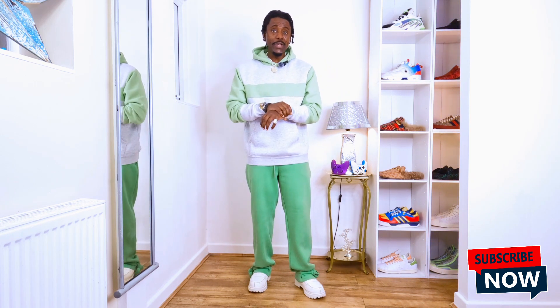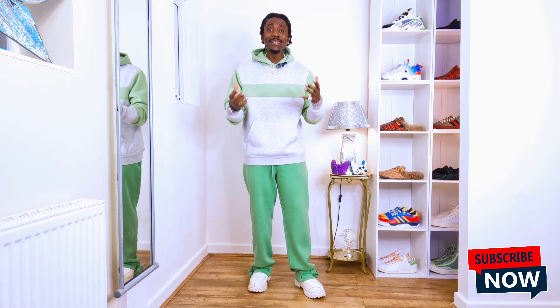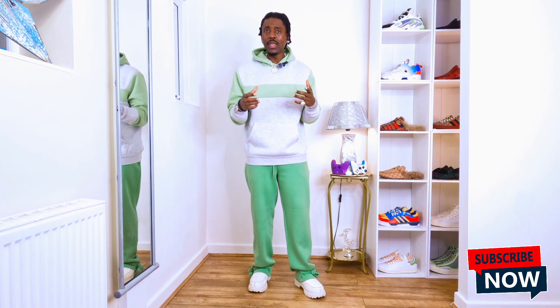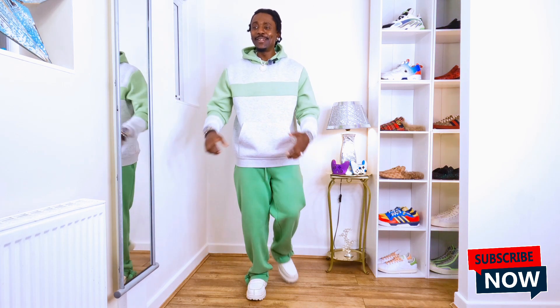If someone styled the same hoodie but didn't put on a bracelet, wristwatch, or necklace, it would look kind of plain — not really vibing or stylish. But when you put your bracelet, wristwatch, and ring on, people will know you look cool because you bring the hoodie alive more. If you stand next to someone wearing the same hoodie but without accessories, you're styling it better than them — because the way you put it together with accessories and the shoes, you bring it out more.